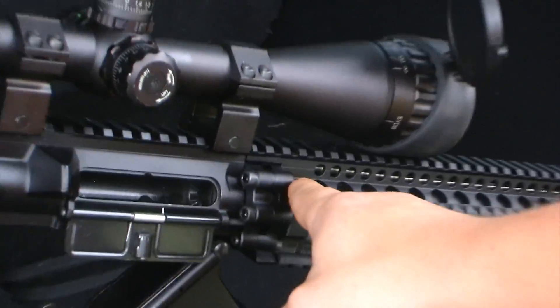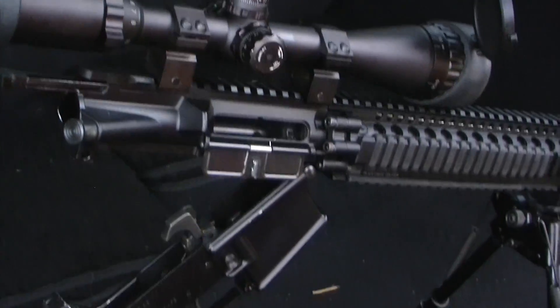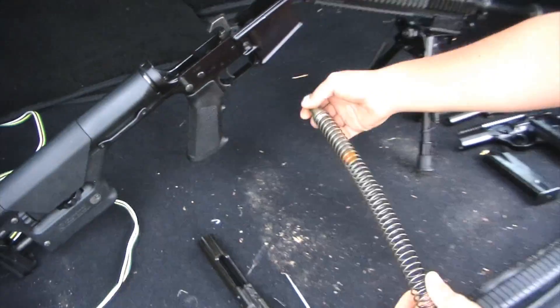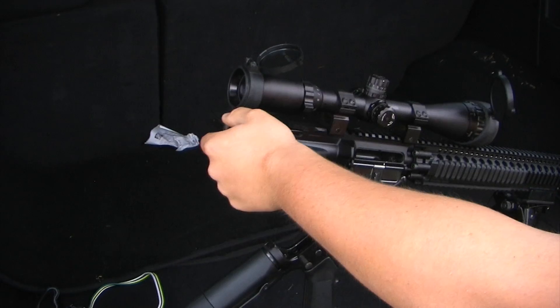This silver tube — it goes through the tube and then gets to the bolt and forces the bolt back, which ejects the shell and cycles the next shell. The bolt moves by using this spring, and you move the bolt with the charging handle.